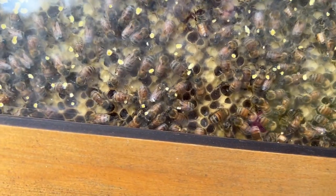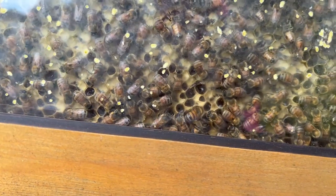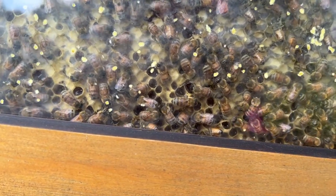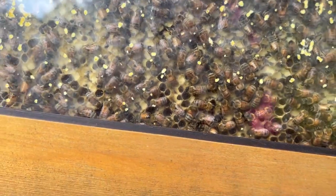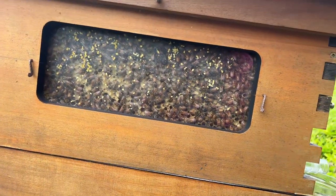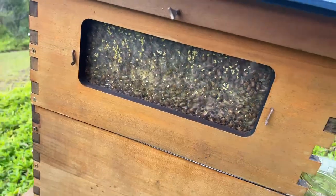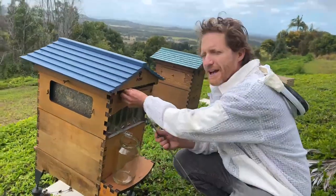You can see a few cells that aren't capped yet on the edge — the bees are still busy putting the capping on. It's kind of like a lid on a preserving jar, and that means it's going to keep for the bees long term, and also for us in our jar, because the moisture content is now down nice and low. The bees have put their energy into making it thick and honey-like. If the moisture content is too high, you can actually get fermentation occurring.